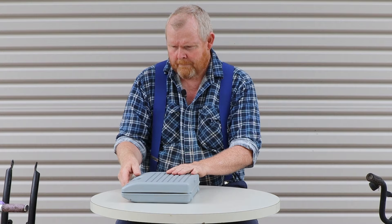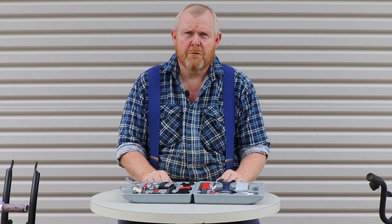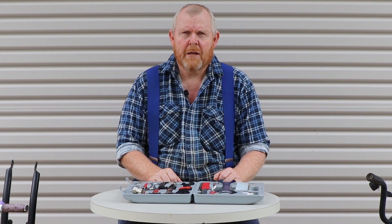We'll test these tools by using them to disassemble these four scrap bicycles. Now it's important to remember that these are not the highest quality tools — they're not going to last very long if you're using them eight hours a day five days a week in a professional workshop, but they'll be enough to get you started at home, and as you wear things out you can replace them with better quality if you decide you want to stick with bicycle repair.